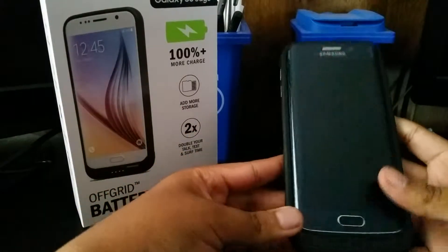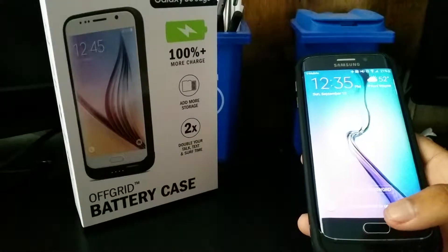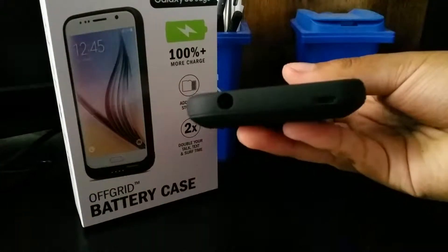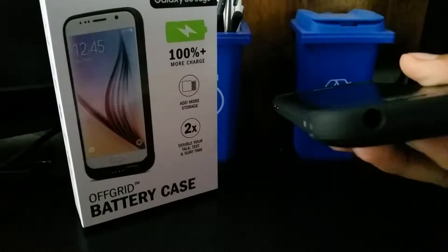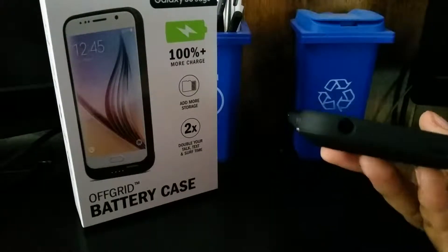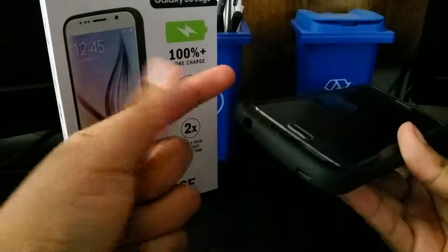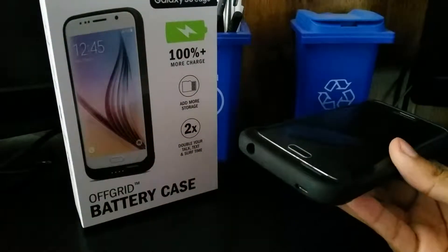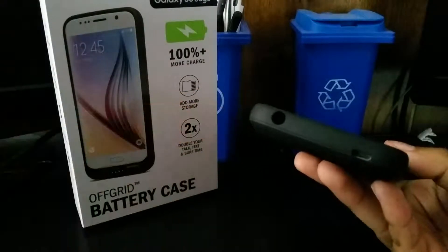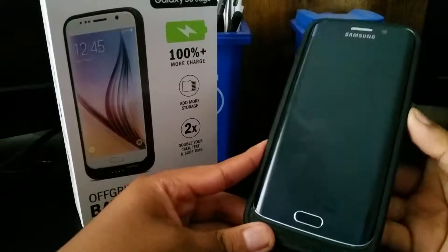These cases aren't made for drop protection — they're made to give you extra battery life and to double or expand your storage. One other complaint I have is that port right there: there's almost no way to fit some headphone jacks in there. The straight ones that come with the Samsung or Apple are fine, but I have a pair of IE2s and I always have to use an extender because they can't fit in there by themselves, which gets really annoying.